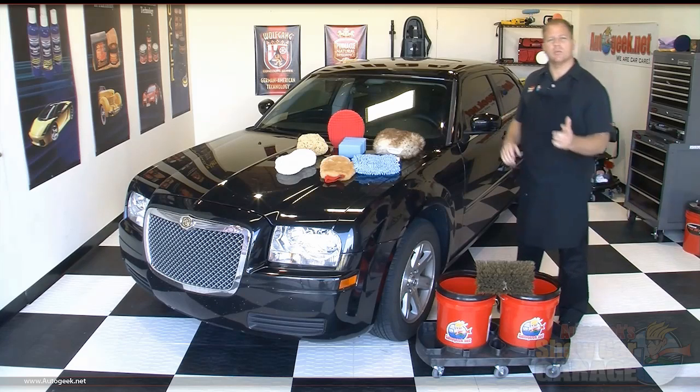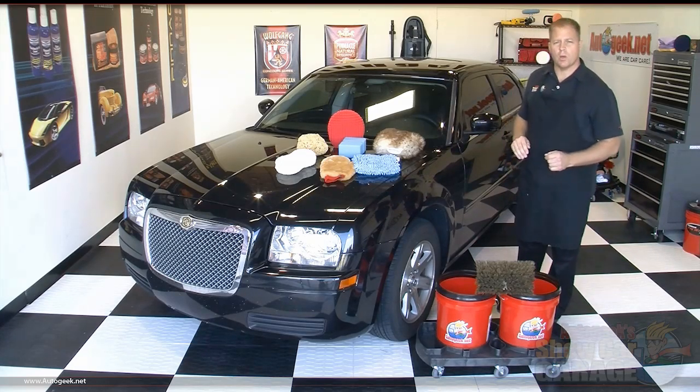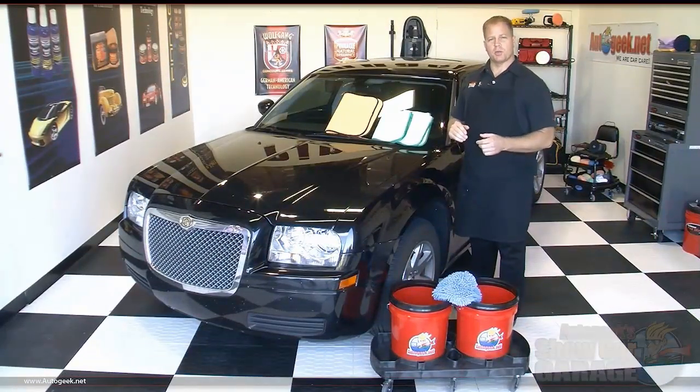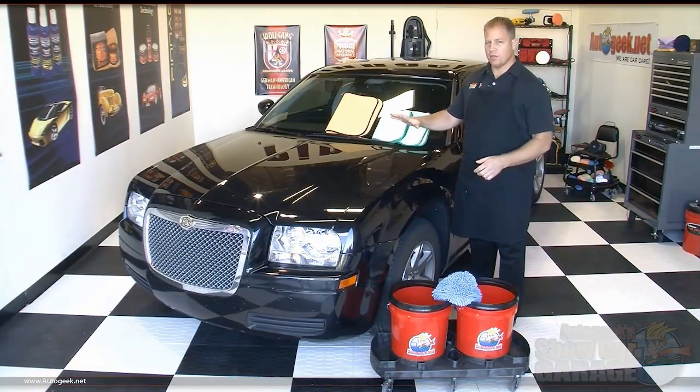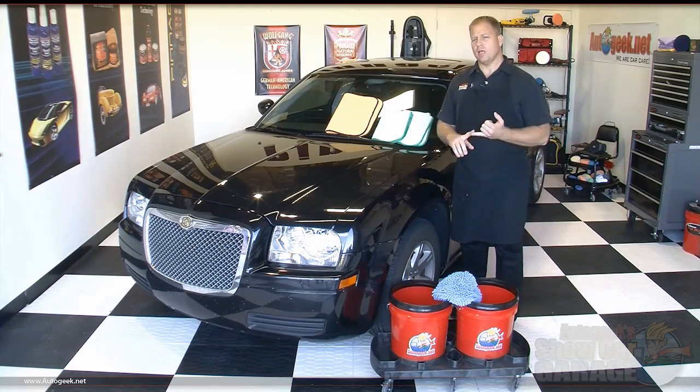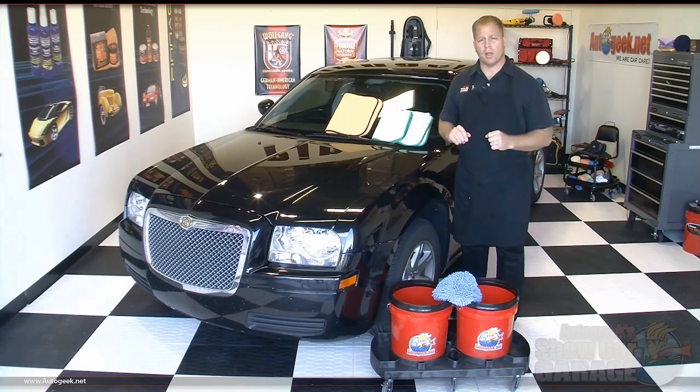Let me clear some of these products out of the way so I can show you the proper way to perform a rinseless car wash. For demonstration purposes only, I'm going to wash half the hood and the driver's side front fender. You would duplicate this same technique to your car, truck, or SUV, washing panel by panel.